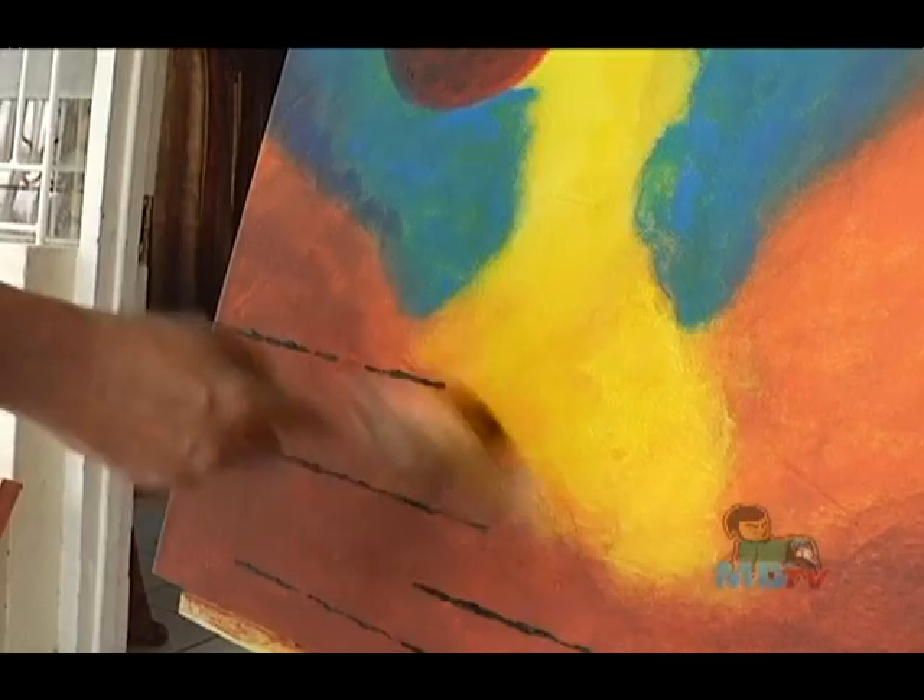My medium is acrylic on canvas. That's the only one you work with, the one that works for you? Yes, and I'm experimenting now and then with oil — oil on canvas.